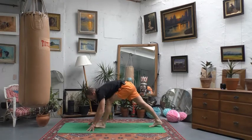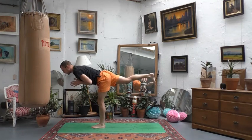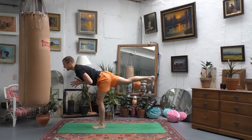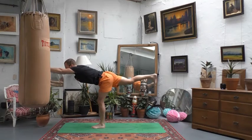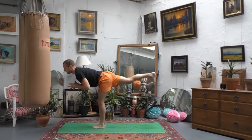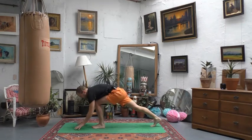Lower both hands, swivel to face the front, and prepare for warrior three on this side — right leg behind you. Find something to lock your gaze into on the floor or wall in front of you. Keep the right foot flexed, right hip drawing down, maybe a soft bend in the left knee. This is good for strong feet and ankles, and again for focus — breathe slowly and see if you can stay a little longer than usual. Arms can go forwards, out to the sides, or behind you.